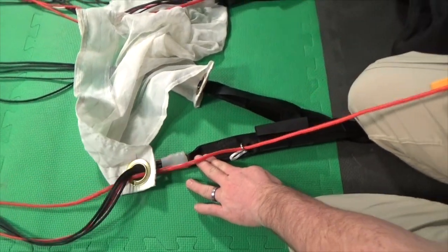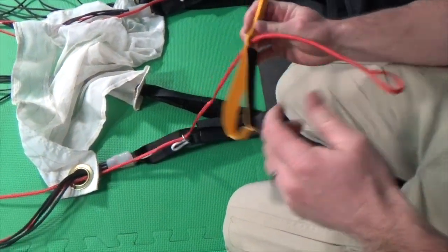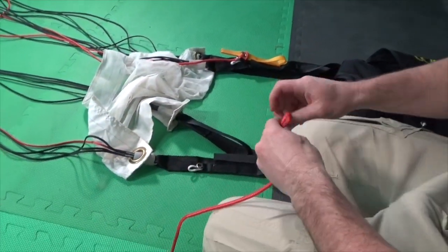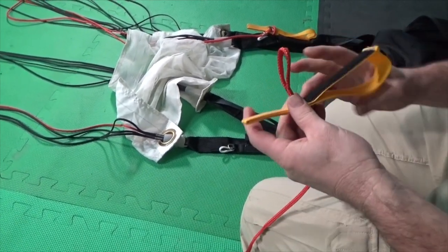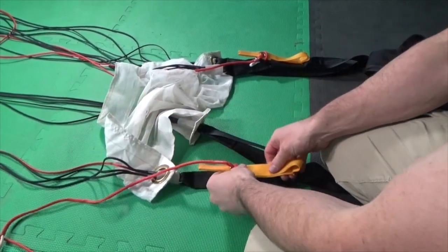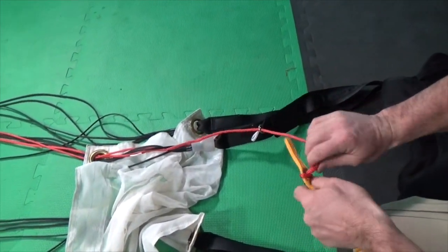Reroute the control lines outside the slider grommets and the keeper rings. Remove the toggle, pass the control line free of the slider grommet and keeper ring, and replace the toggle. Repeat this process on the other control line.